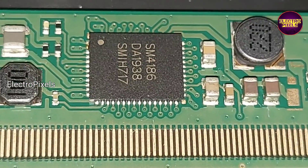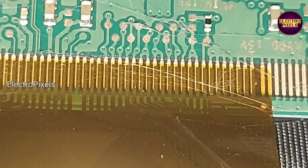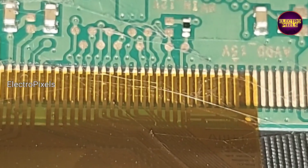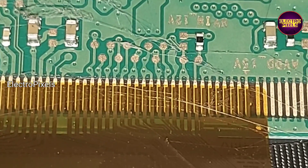Here we are implementing the panel short removal method. First, we are going to cut down the right side gate signal tracks. If the picture is okay after cutting, then do nothing. If the picture is not okay, then rejoin the cut tracks and cut down the other side.